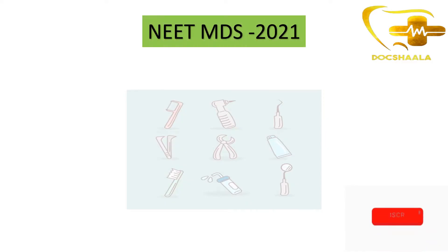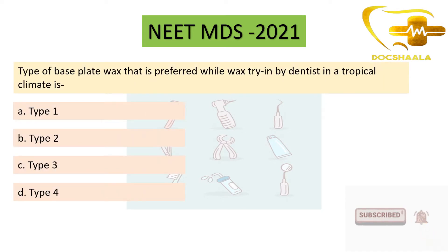The question asked from base plate wax in the previous exam was: the type of base plate wax that is preferred while wax try-in by dentists in a tropical climate. The options given were type 1, type 2, type 3, and type 4.